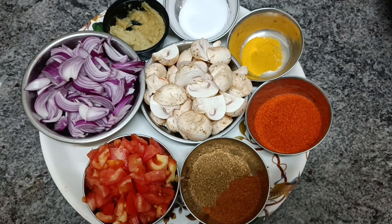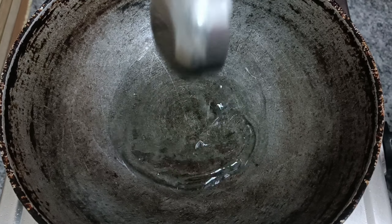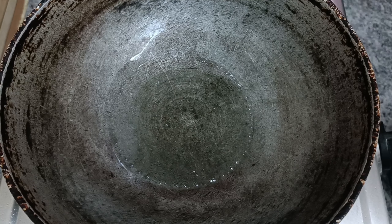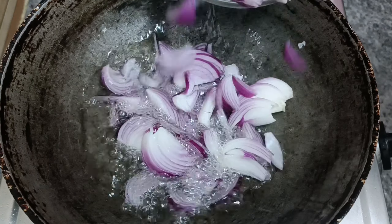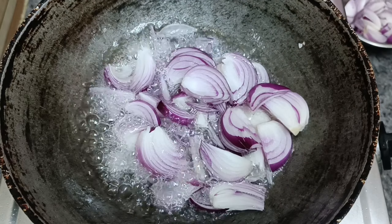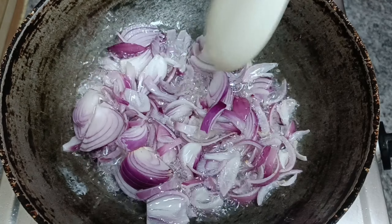Hi guys, welcome to Daily Family Routine. Today we are going to make mushroom curry. We are going to use 3 tablespoons of oil and cut 3 big slices of onions.